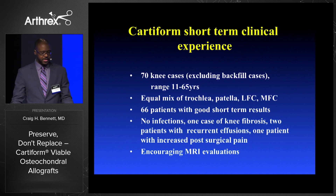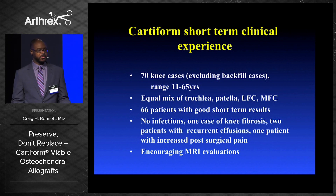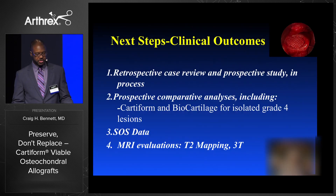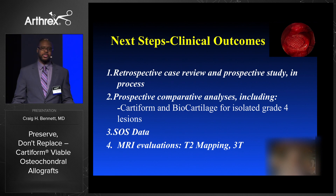To date, 70 cases between ages 11 and 65, excluding backfill cases — equal mix of all compartments, 66 patients with good short-term results, no infections, one patient with knee fibrosis, two patients with recurrent swelling, one patient with increased surgical pain postoperatively, and encouraging MRI results for all patients. Thanks to Arthrex, we've finally got approval to start a retrospective and prospective study looking at both Cartiform and BioCartilage, with SOS data being developed and T2 mapping 3 Tesla MRIs.